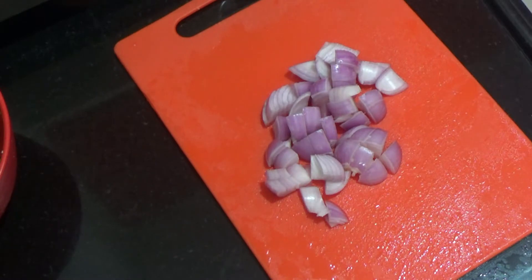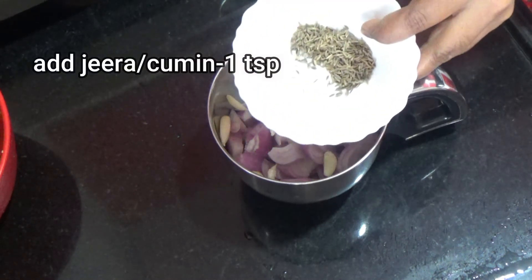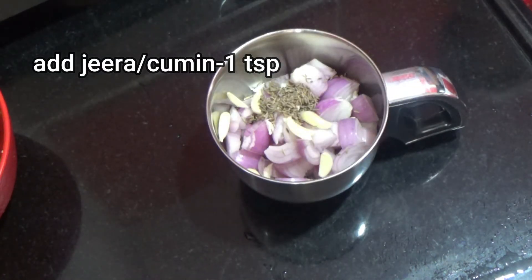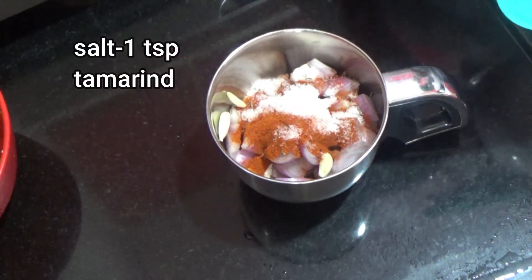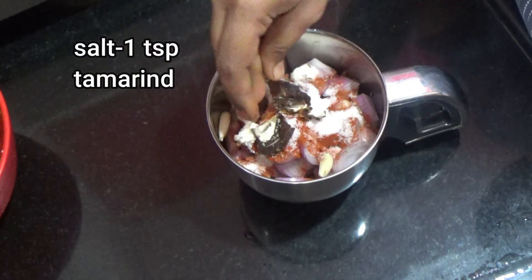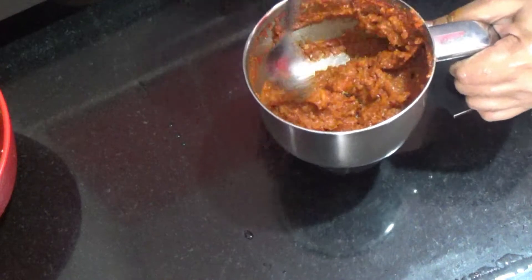Take 2 onions in a mixer jar. Add 1 teaspoon, then 2 teaspoons, then 1 teaspoon of salt. We will add water to the paste and prepare the paste.